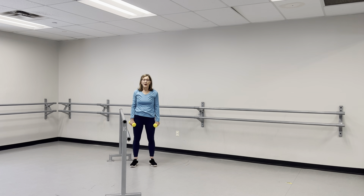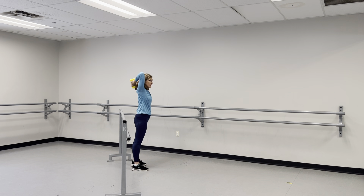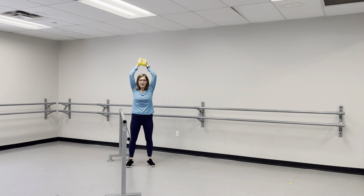On this next one, take the weights, bring them up over your head, and try to reach for your upper back — bend those arms. It's a great range-of-motion exercise but also weight bearing. Count to fifteen if you can. Bring it up, bring it to the front.